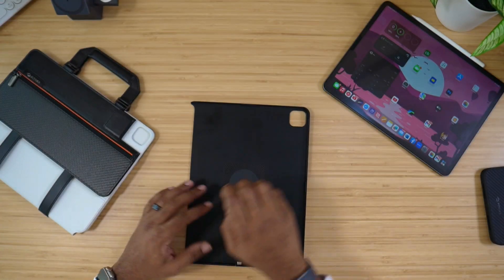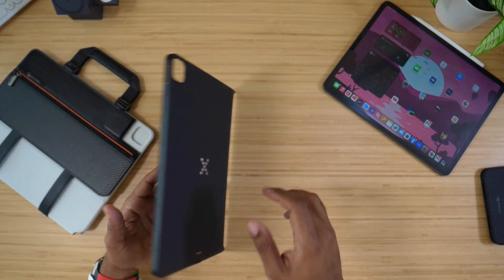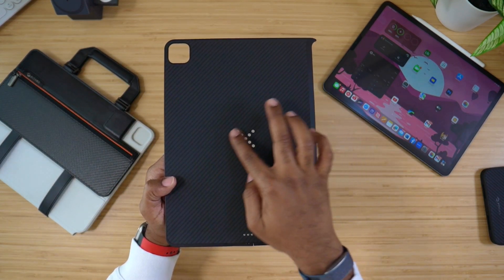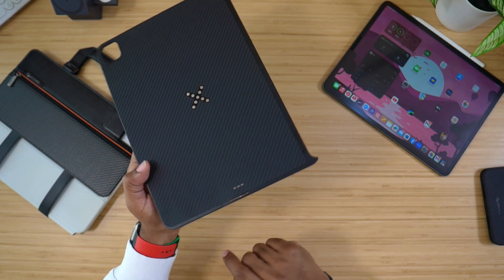This is an Aramid fiber covering, basically a bumper that is going to protect your device. Aramid fiber on the back, it's a hard shell on the inside, and it also sports a magnet on the inside as well.